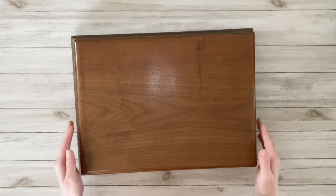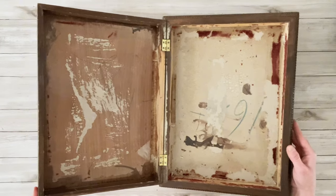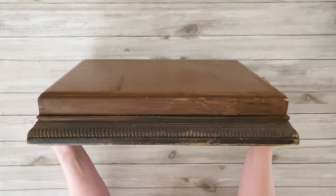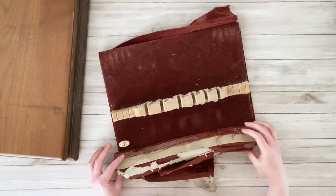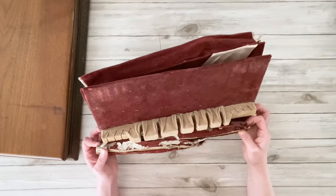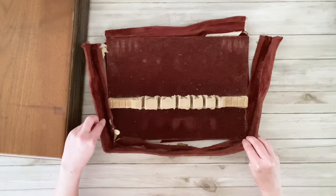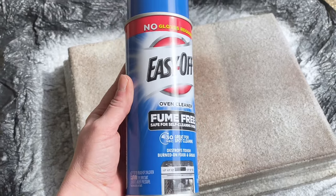I picked up this silverware box from the thrift store and I just thought it was really pretty. It had a lot of details around the edges and I thought I could use it to store some of my candles and also use it as a riser. I had already ripped out the inside — it was this really worn, old, and dingy velvet fabric, but I kept it to use as a template later. Before I start working on the inside, I want to work on the box itself and I decided to try this easy little hack to get the stain off. I'm using the fume-free kind.